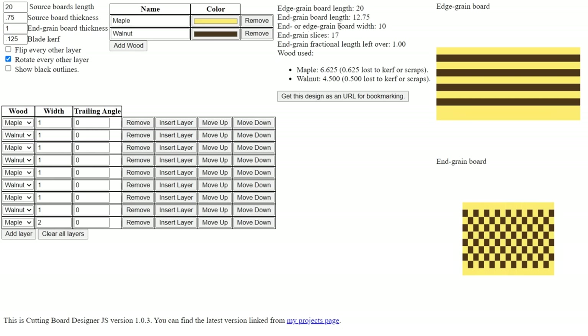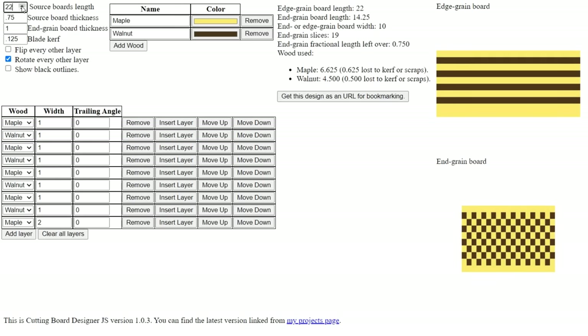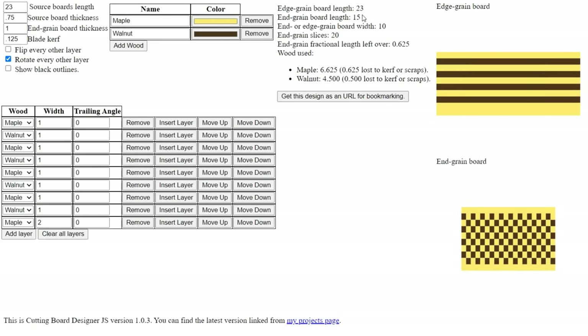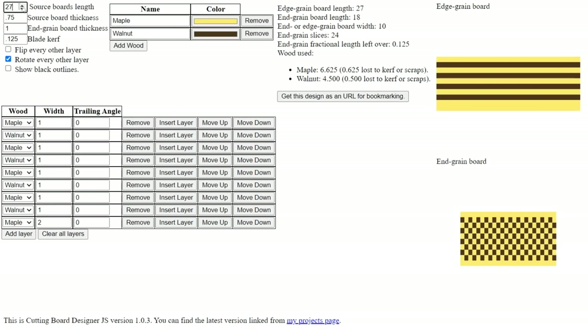Looking at the final size, the edge grain board is 20 inches long but the end grain board is only 12 and three-quarter inches. I want mine to be 18 inches, so I need to change the length of the source board. Raising that setting up to 27 inches gives me an 18-inch long end grain cutting board. The width stays the same on either board — right now it's 10 inches, which is perfect.